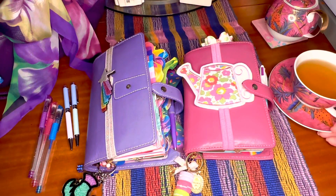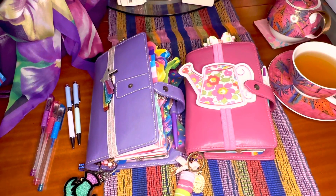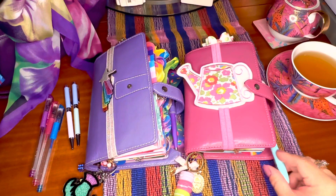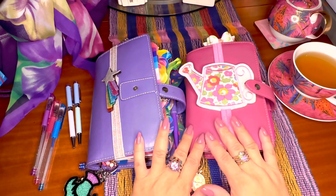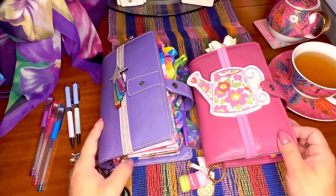Good morning everyone, it is quarter to eight in the morning. I was up really early today so I thought of filming. I want to show you and share with you my favorite planners, which is the Filofax Malden. I love these planners because they're very sturdy.